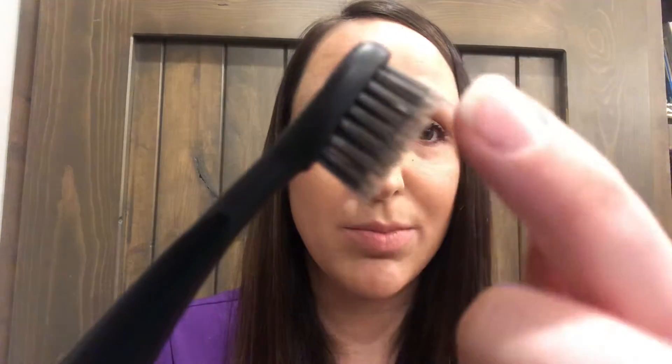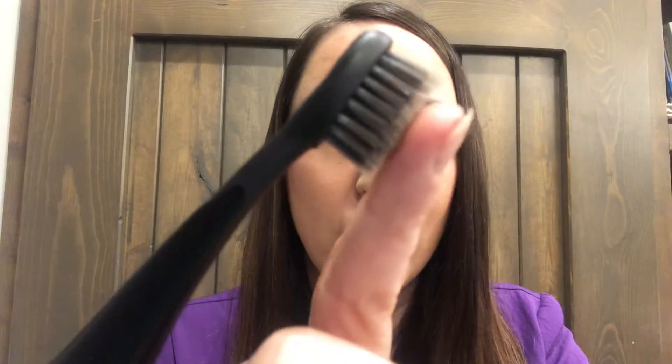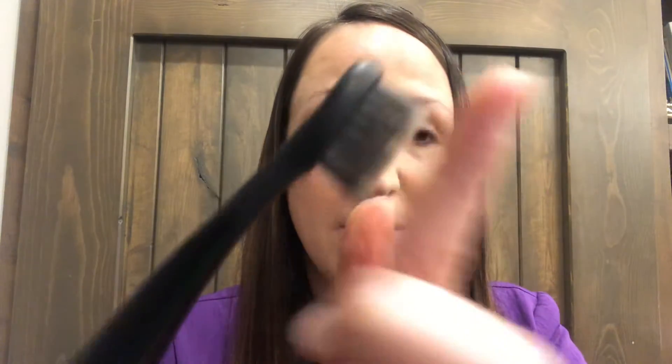My favorite part about this brush is the head. You have your first row of bristles and then these longer bristles that help to reach a little deeper in between.